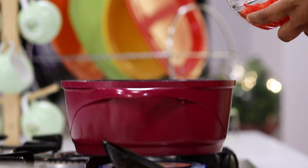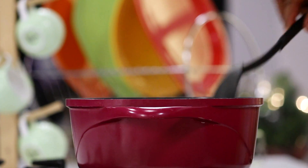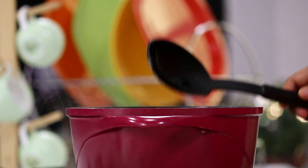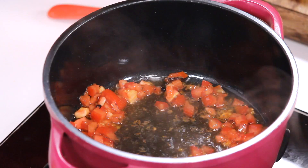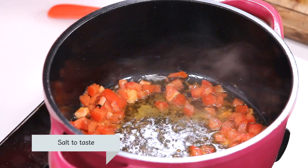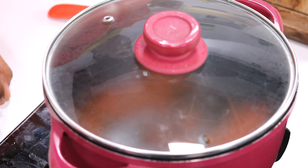Once the spices are fragrant, add the chopped tomatoes and sauté on medium heat for 2 minutes. In order to cook the tomatoes faster, add salt immediately after you put the tomatoes. Cover with a lid and cook for 2-3 minutes.